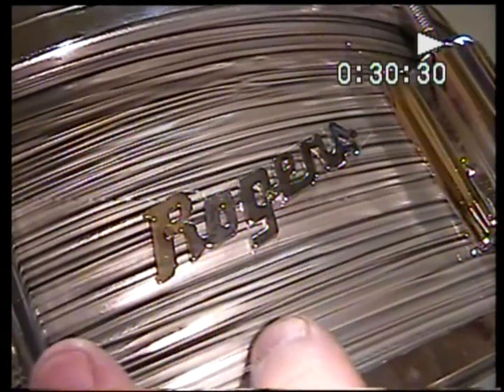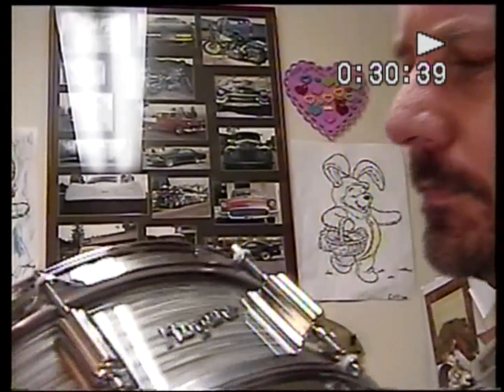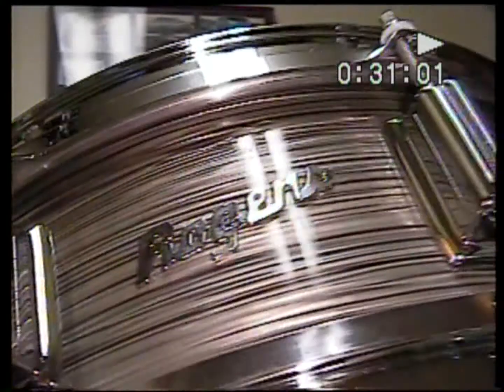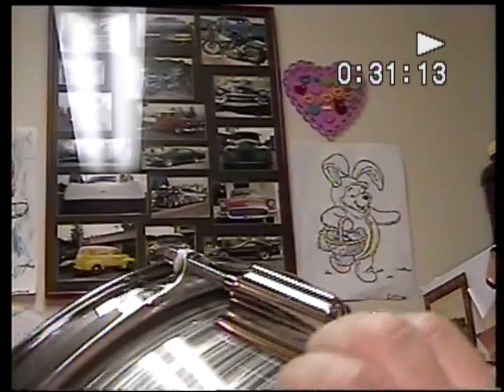Let me show you a few more things. I think I need to wash my hands; I'm leaving prints on here. There is some pitting on this drum. It definitely shows its age — it was definitely played. This isn't a collector's drum; it's had its share of gigs. So there's some pitting on here — I'm going to try to show some close-up examples. Let's see right on the butt end.